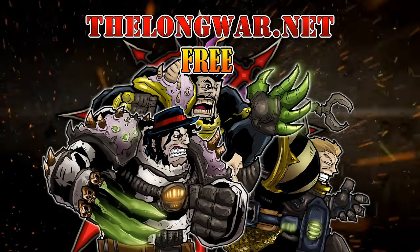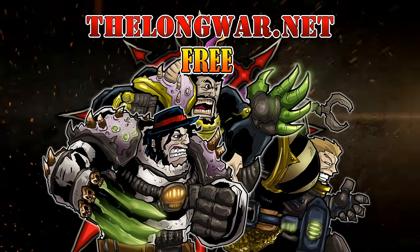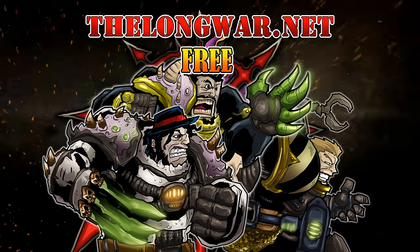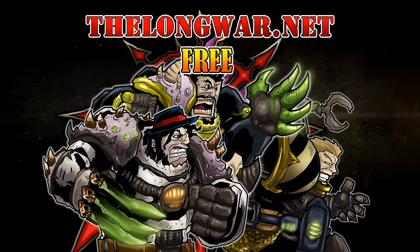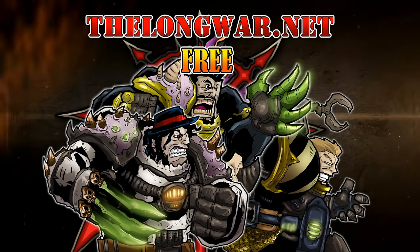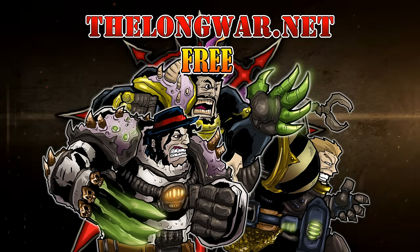Deleted scenes, bonus content, all the interviews, and post-game wrap-up videos can be located in the Hall of Veterans on thelongwar.net. Visit thelongwar.net today and try a week completely free with no strings attached. The Long War is also your hobby resource for exclusive early access with an ad-free experience to all your favorite videos. Members of the Hall of Veterans gain early exclusive access to multiple hobby videos.